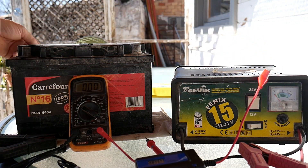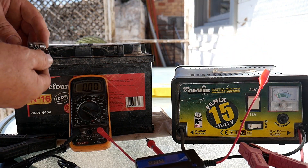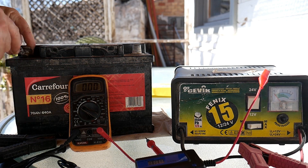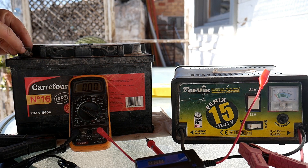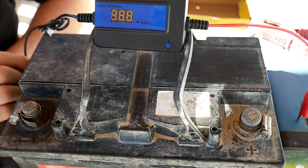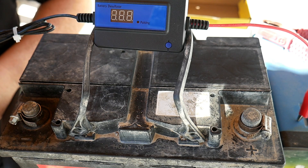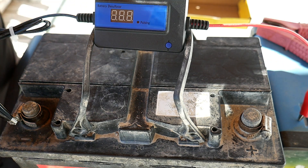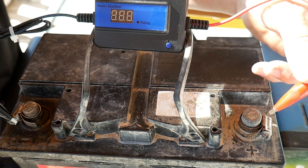I'll place some adapters on the terminals, tighten them, and then couple the tool clips to those. I've now fitted the clips on the plus and minus in order to hold the tool in place.